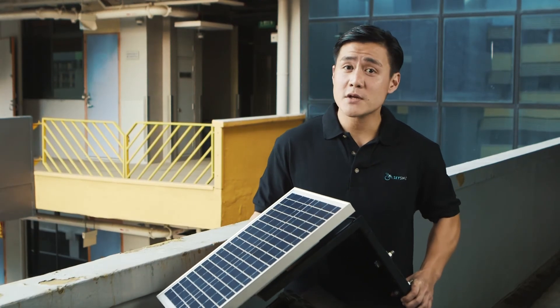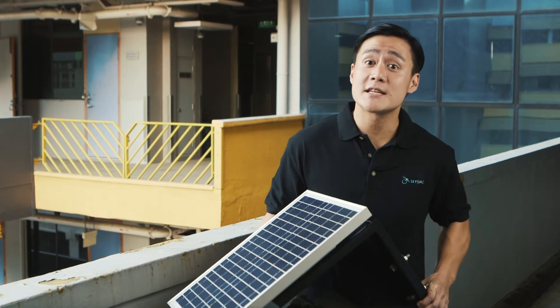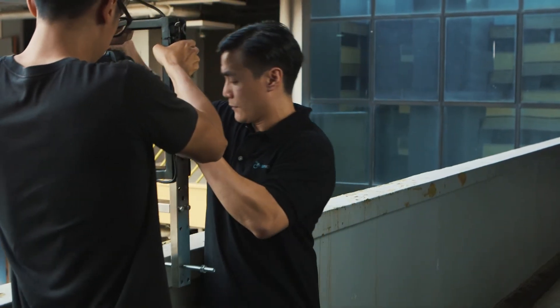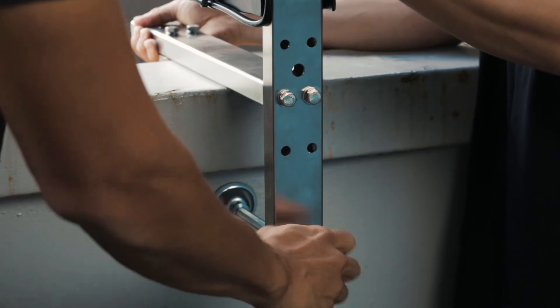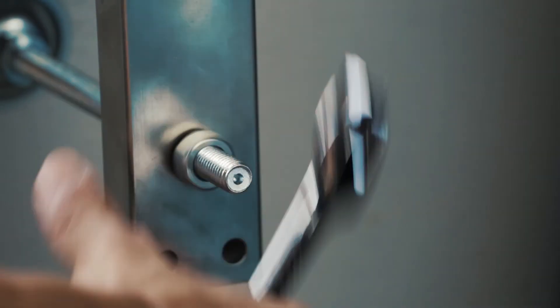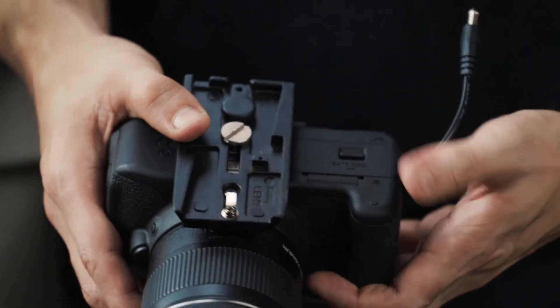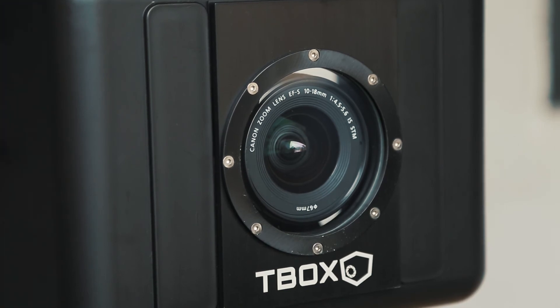Next, secure the wall mounts on the T-box camera system. Now the critical part — I'll get my partner to assist me with securing the system on this parapet wall. Tighten the mounting cup with a 19mm spanner. Once the system is secure, it is time to set up the DSLR. Insert the supplied battery adapter and slide the camera into the T-box. Before securing the camera, make sure the lens touches the front glass to prevent lens flares.